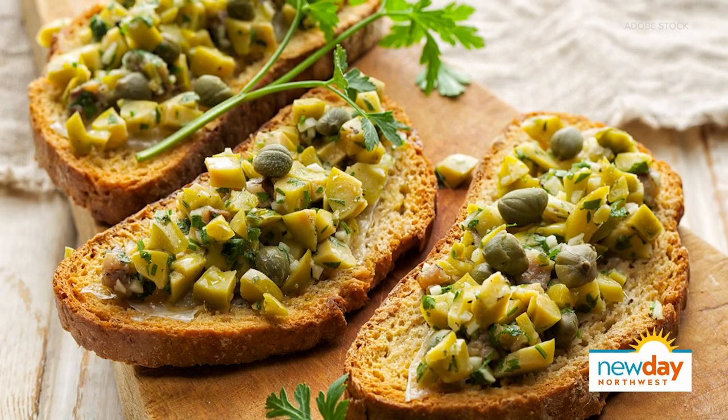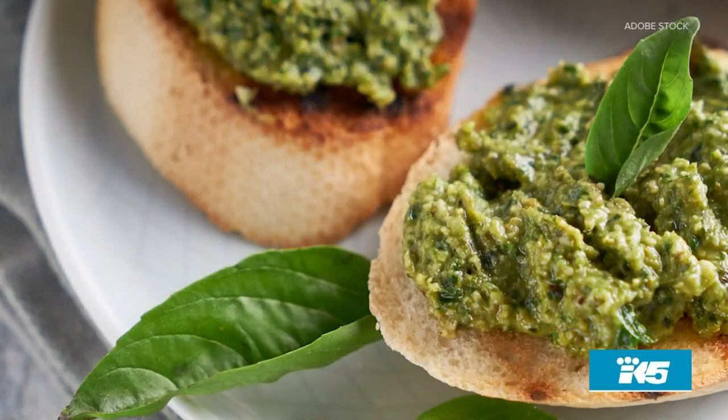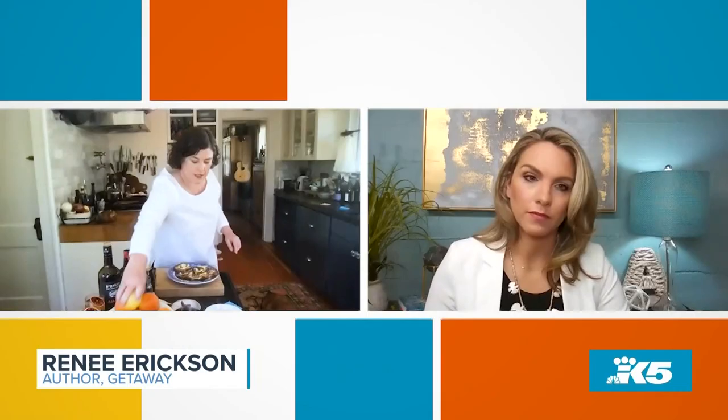If you didn't want to do anchovies, could you do something else that was savory, like capers? Absolutely — capers, or even a pesto. Butter helps with the intensity; it kind of rounds out the intensity of the anchovy. And this won't need any salt — these have been salted when they've been cured.